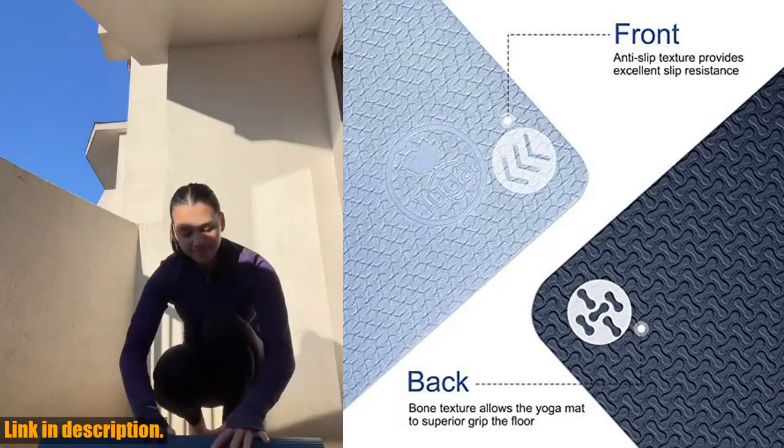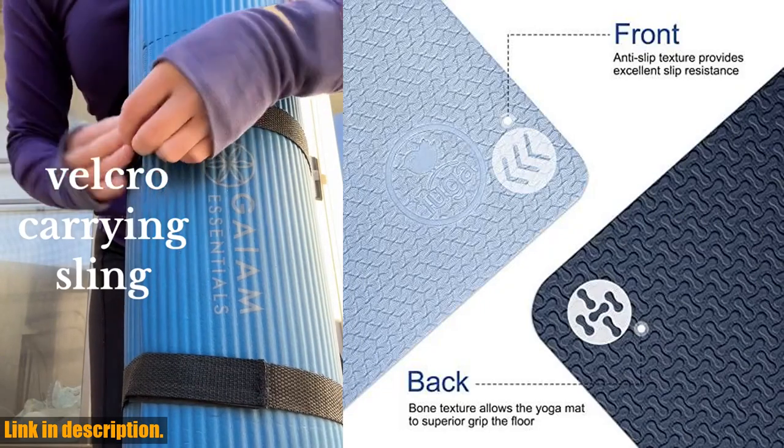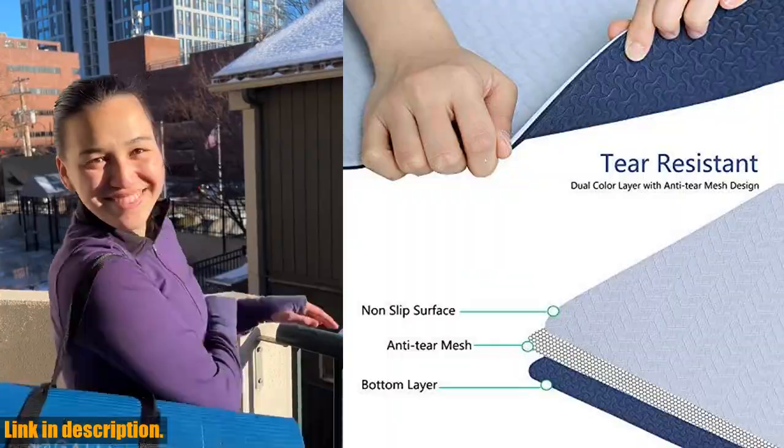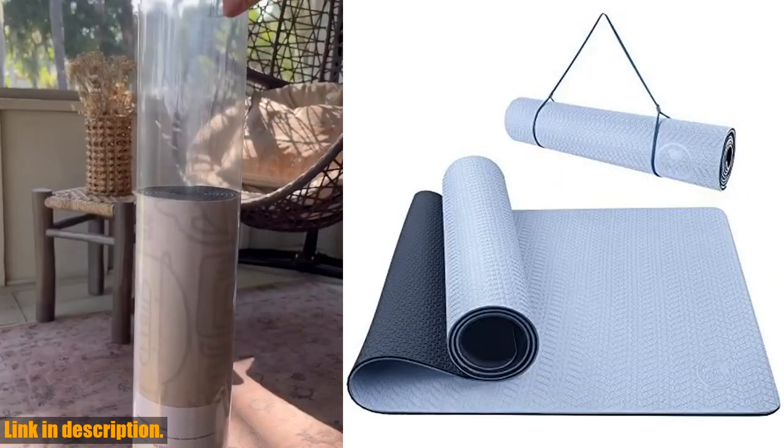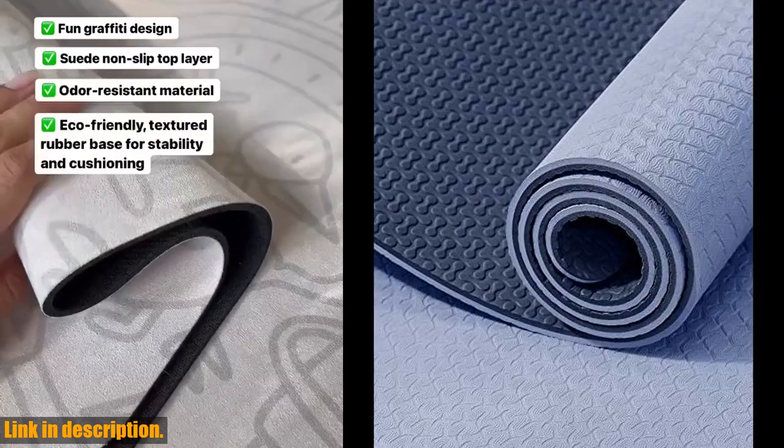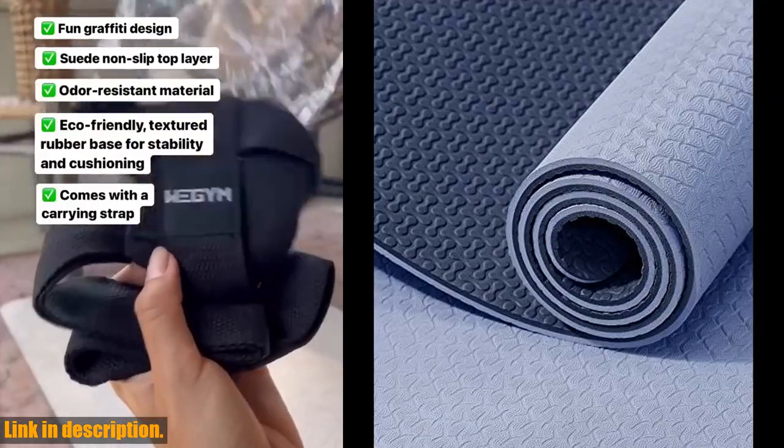First of all, this mat is made of eco-friendly and SGS certified TPE material, which means no latex, no PVC, and no harmful chemicals. It's the latest technological improvement over traditional yoga mats, ensuring you can practice with peace of mind.